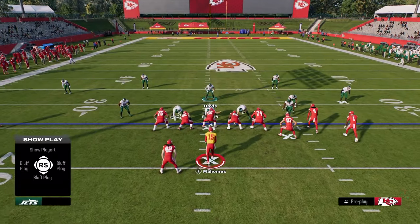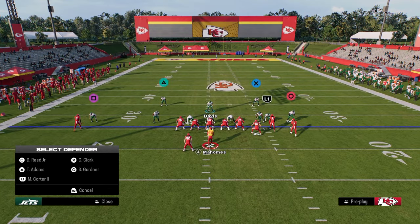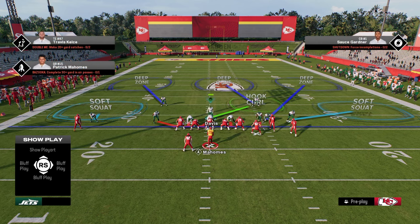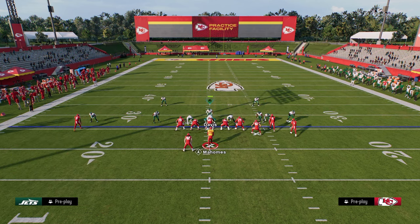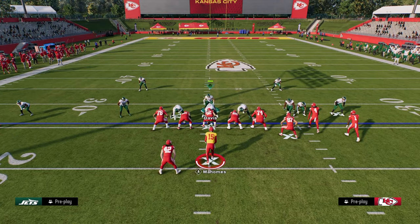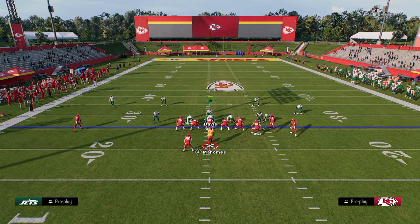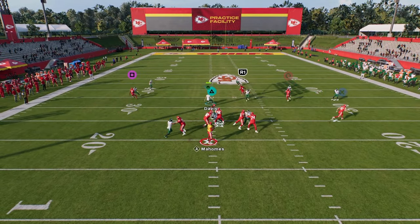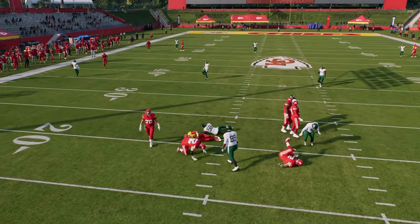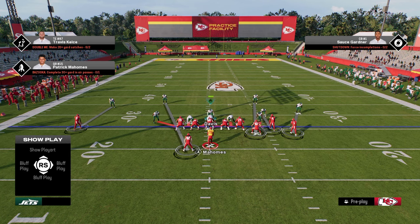One of my favorite adjustments is to utilize soft squats and then that cover three concept from the thirds. In a long yardage situation, I'd probably send four and protect the sticks, backing these guys off. By protecting the sticks, you'll keep them at that depth — 10, 15, 20 yards. It's a really nice, safe coverage.